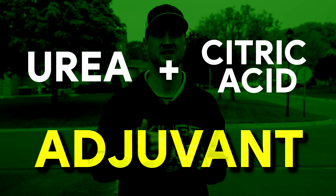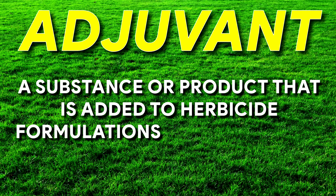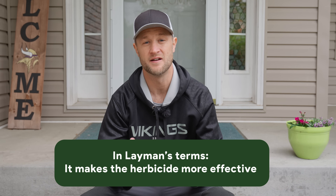So what is this special process that will make our herbicides work faster and more efficiently? That is using urea and citric acid as an adjuvant. Those words might sound intimidating, but they're really not. An adjuvant for herbicides is a substance or product that is added to a herbicide formulation to enhance its performance and efficacy. Adjuvants are not active ingredients themselves, but rather assist in the effectiveness of the herbicide. By using adjuvants, herbicide applications can achieve better coverage and better absorption.